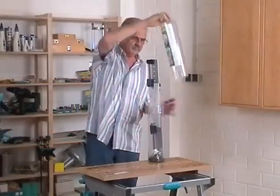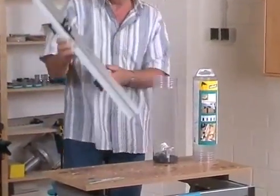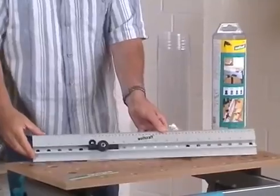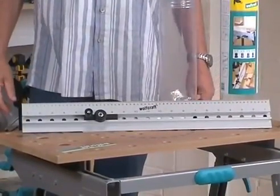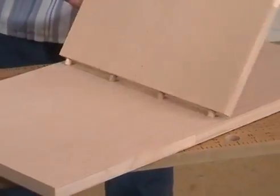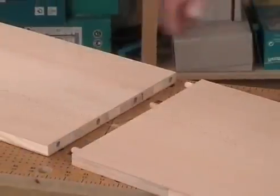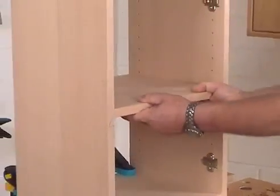The Dowling Jig by Wolfcraft is delivered pre-assembled in a practical transparent package and is therefore directly ready for use. It is a true all-rounder and apart from doweling of corner connections, T-bud connections and edge-to-edge connections, it can also be used for the drilling of exact rows of bores with a bore pitch of 32mm.